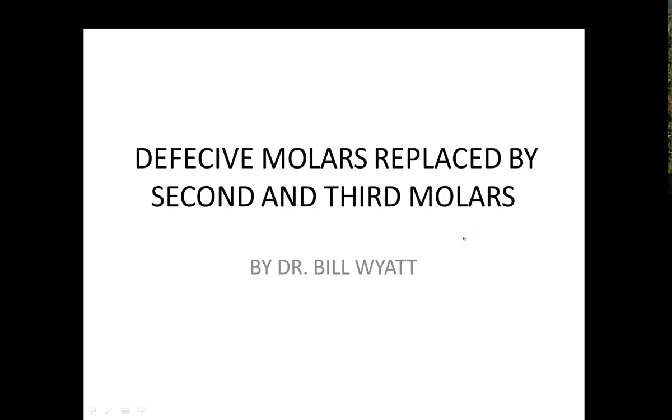Good morning. I'm Dr. Bill Wyatt and I work with the American Orthodontic Society. I'm a general dentist that's been doing orthodontics for about 42 years. We mix it with temporomandibular joint work — you can't separate the two. That's my honest belief.